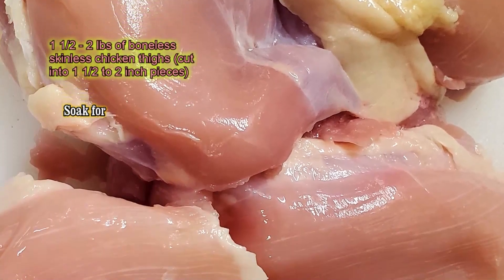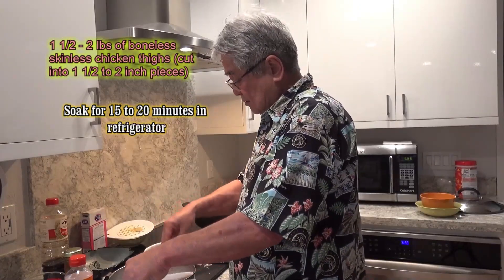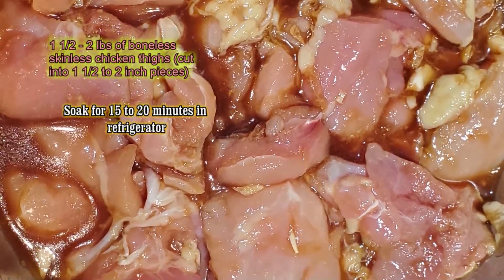You know the bowl with the chicken thighs? You soak about two pounds. You gotta soak them in your refrigerator for about 15 minutes. And we'll be right back and we'll cook it for you.